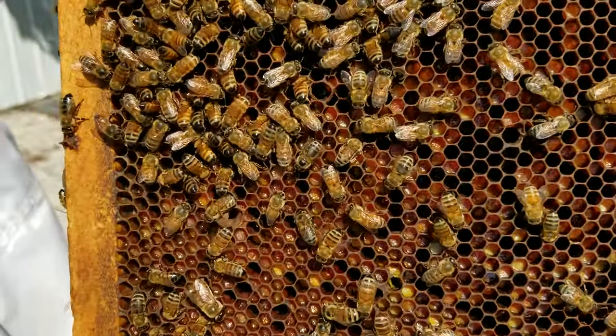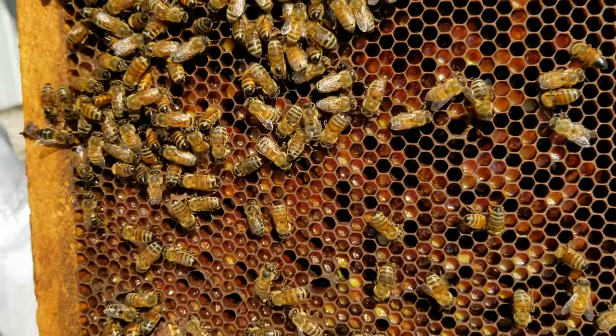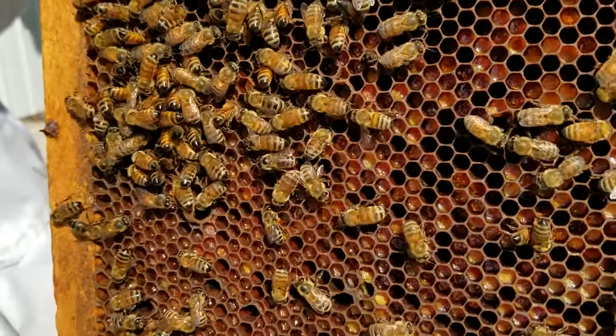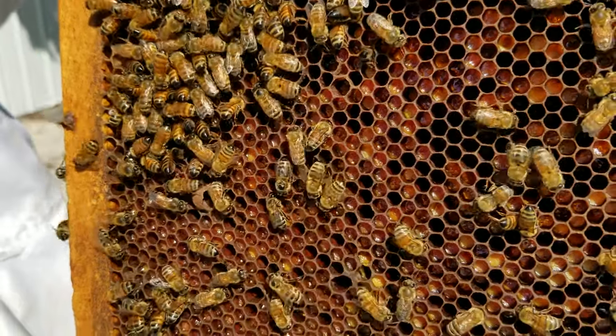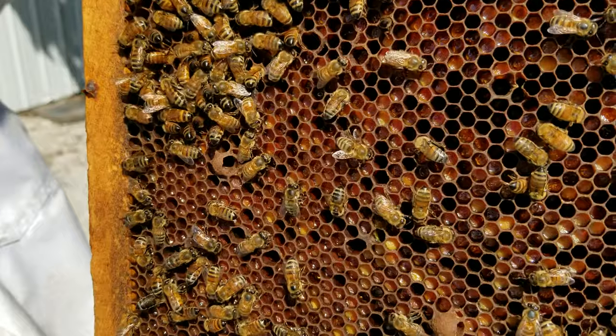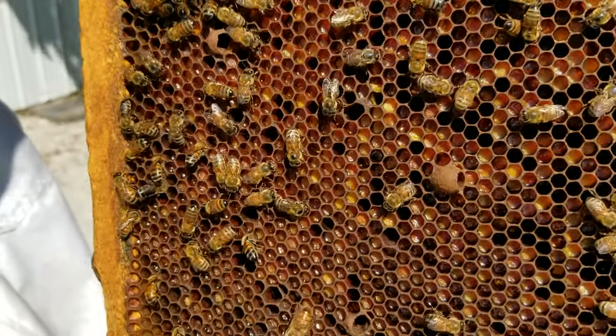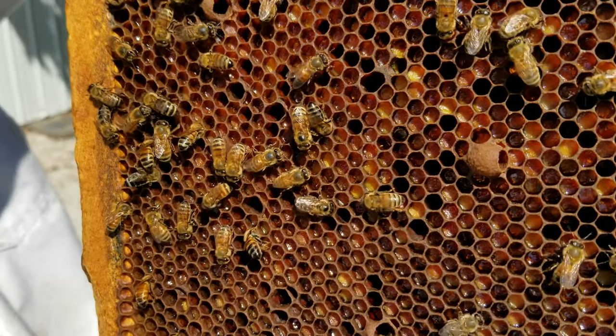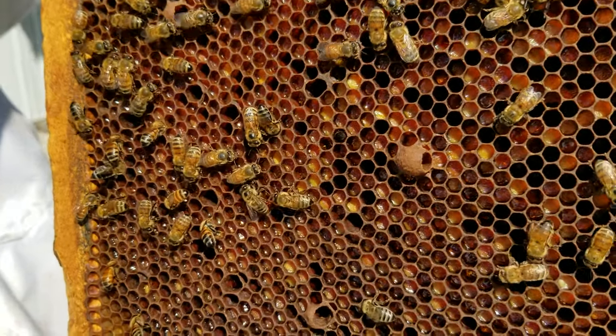As you look at this frame you can see kind of a wet looking substance on the bottom of these cells. Now this is a combination of pollen along with nectar, maybe some enzymes from the bees. And it's actually very nutritious for the bees to have frames of bee bread because it is very easy for them to use this as a food source.